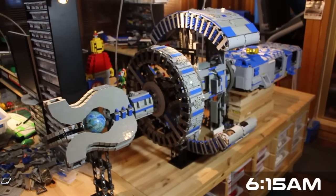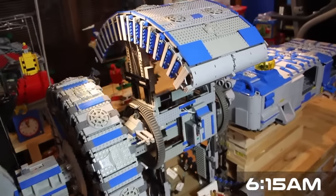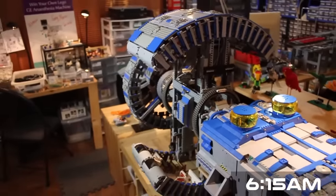It's 6:15 in the morning and after 21 hours and 15 minutes we're calling it a wrap. We're naming this ship the Ares K.